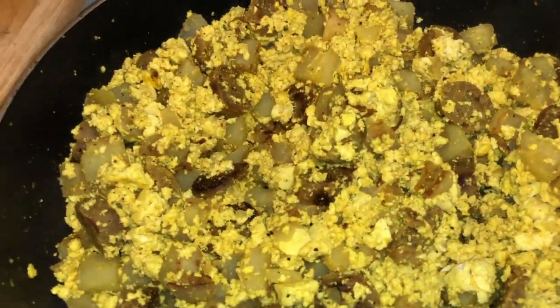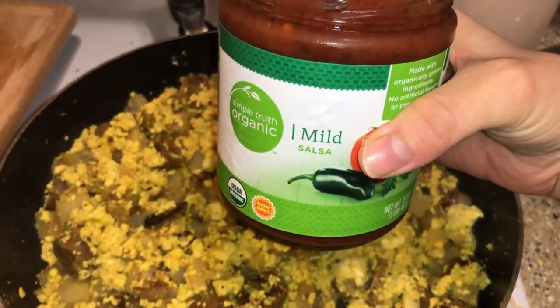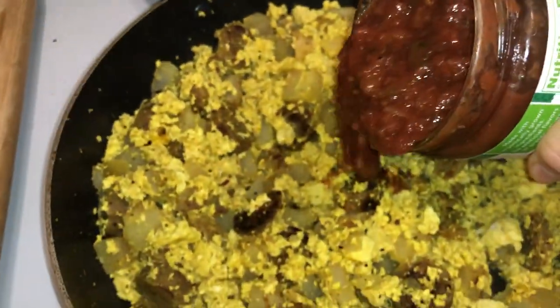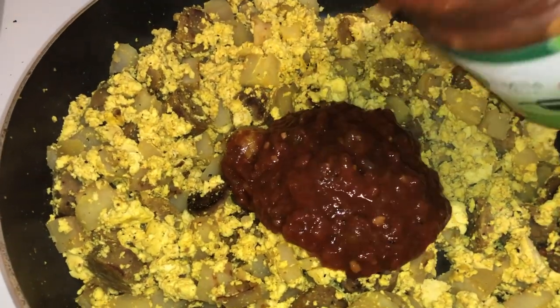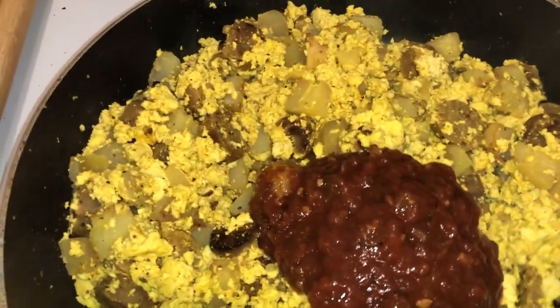Once it's all mixed up, I like to add some mild salsa. I like mine to taste like a soft western tofu scramble. Sometimes I put black beans and corn in it too.